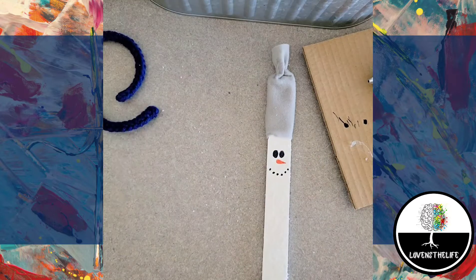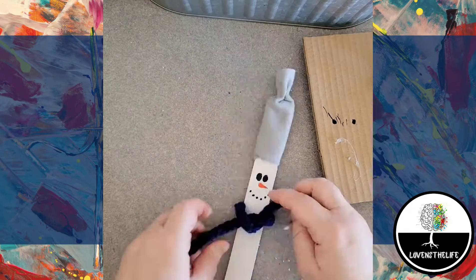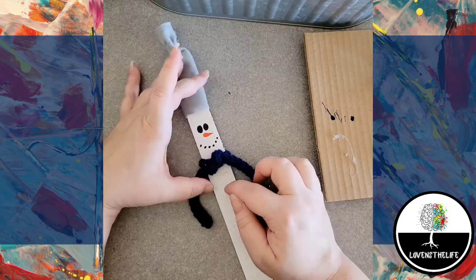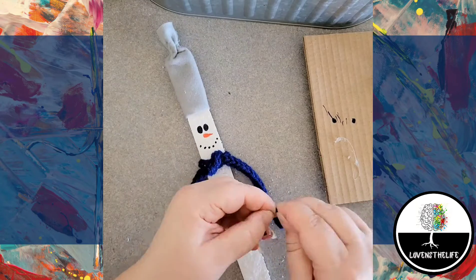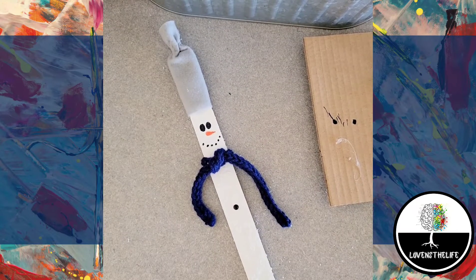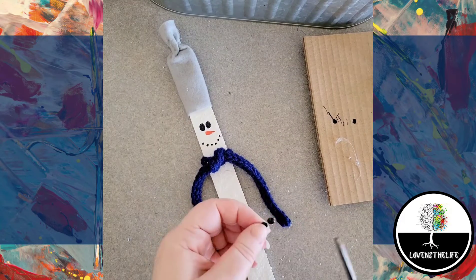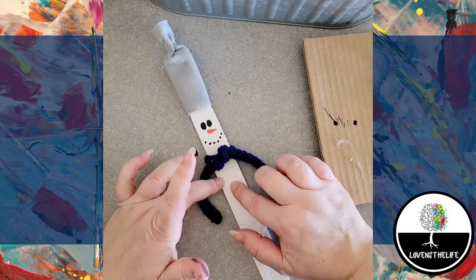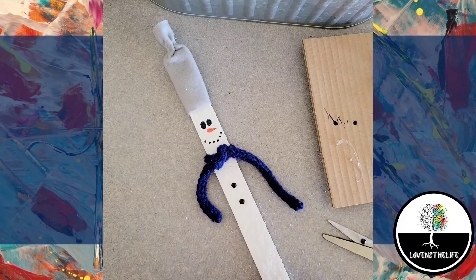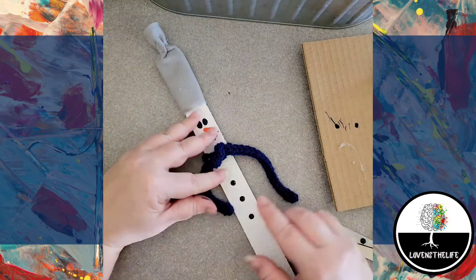Then I glued on the scarf. I ended up using something that I had loom knit — I've been practicing that and this was a scrap piece — and then I added his buttons. They could easily just be drawn on with sharpie or paint marker, but I had these little rhinestone sticky gems, so I ended up putting those on there and here he is.